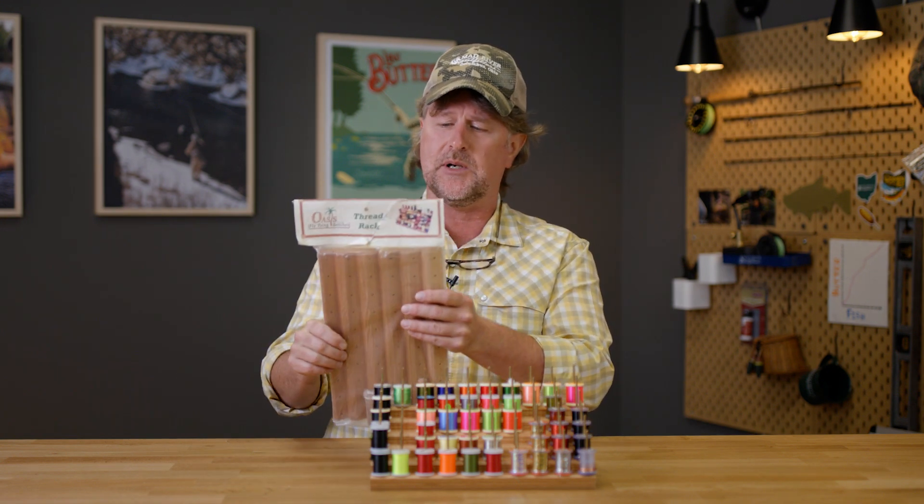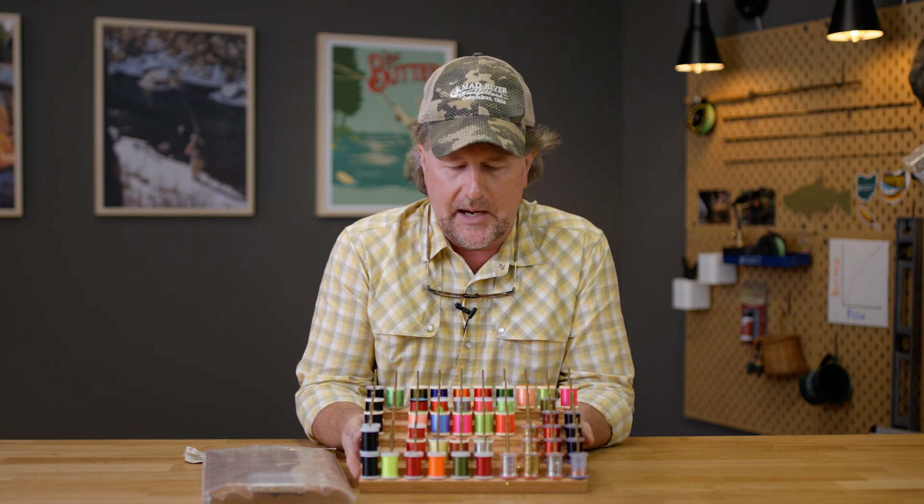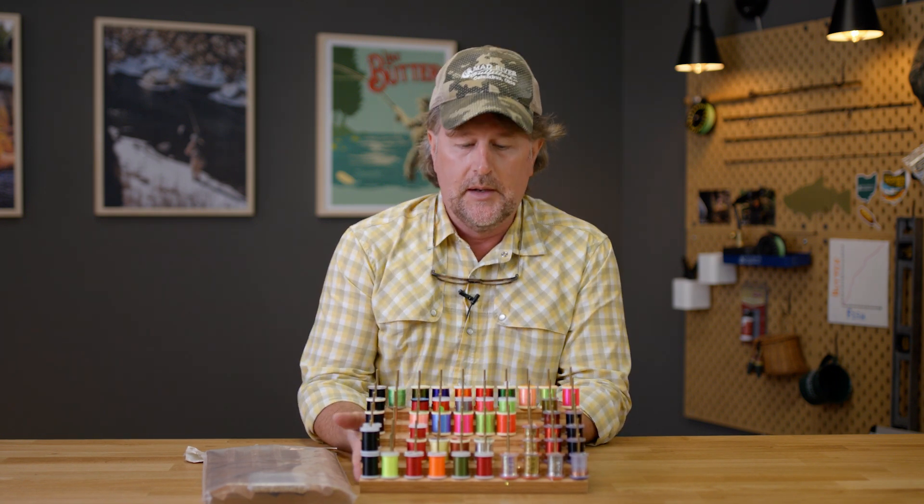This item currently retails at $45.50 — certainly not cheap, but they are handmade right here in the good old USA by our friend Rick Weisberg.